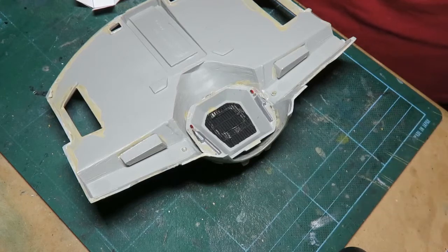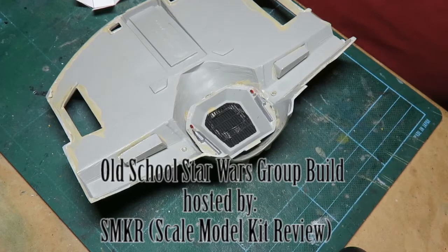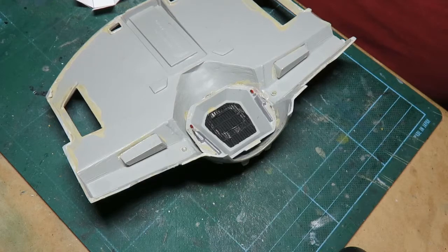Okay everybody, this is the first official build video for my old Star Wars group build project, put on by SMKR Scale Model Kit Review. As I mentioned in the intro video, it's going to be the Darth Vader TIE fighter that I'm going to attempt to reconstruct.